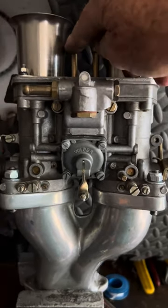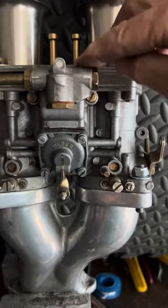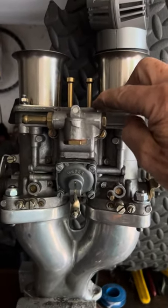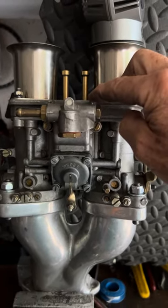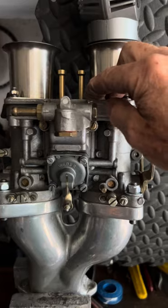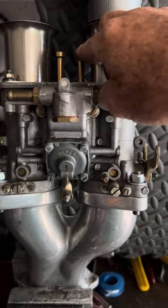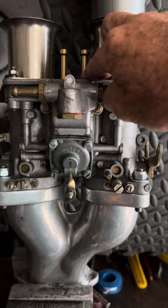These two brass tubes on top are your main jet stacks. The main jet is on the bottom, then you have an emulsion tube — typically on a Volkswagen it's an F11. The more holes you have in that tube, the leaner it is. Don't put them in yourself — the diameter of the tube and the location of the holes are very scientifically created. The top section that holds those two is your air correction jet. The larger the hole, the leaner it is, because it allows more air in to mix with the fuel.